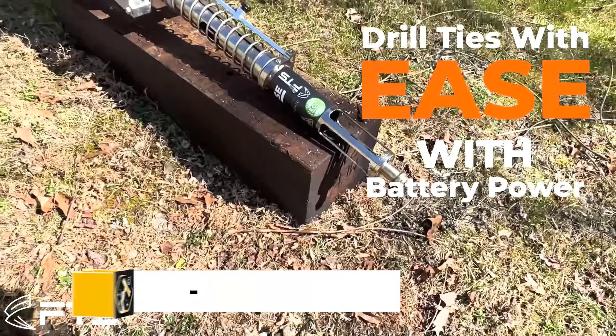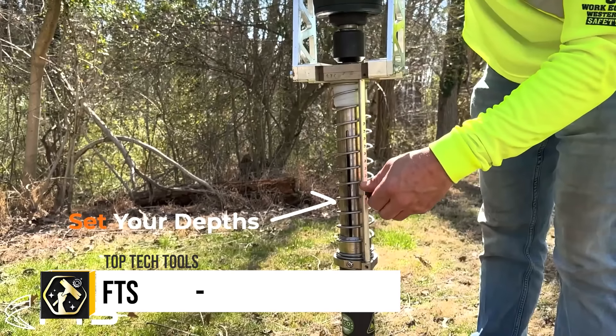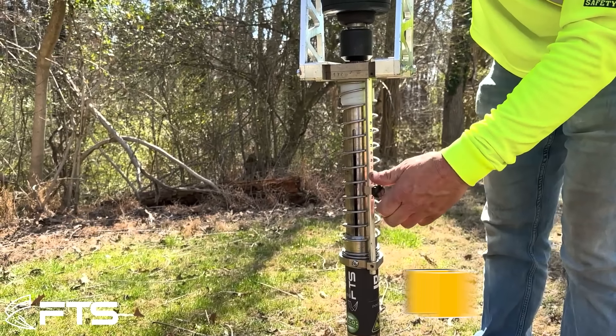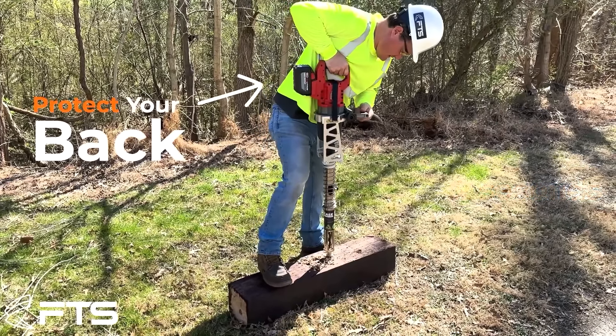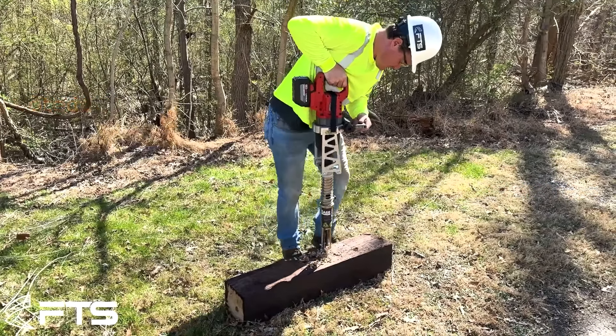The FTS DH Drill Ease stands out in the field of railroad maintenance, offering rapid drilling capabilities that penetrate railroad ties in merely 2 seconds, combined with a robust battery life capable of delivering up to 200 holes on a single charge. Its design prioritizes operator comfort and safety, featuring a lightweight, 37-pound frame that ensures ease of transport and use, while also allowing workers to maintain an upright position to avoid back strain.